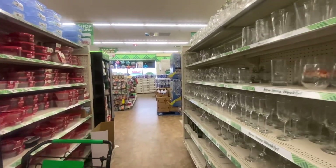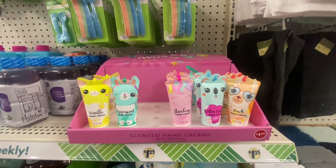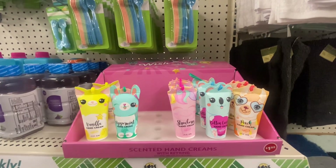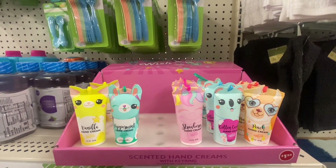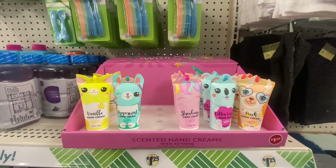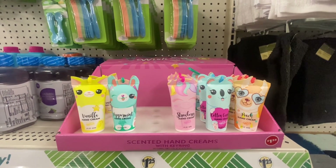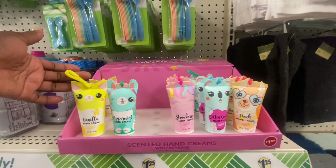Here are some new scented hand creams with key rings — fresh light scent for moisturizing your skin. We have vanilla, peppermint, strawberry, cotton candy, and peach. These are two fluid ounces and have a little key ring to attach to your book bag or inside your purse.